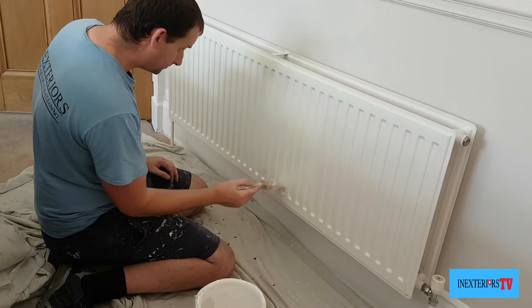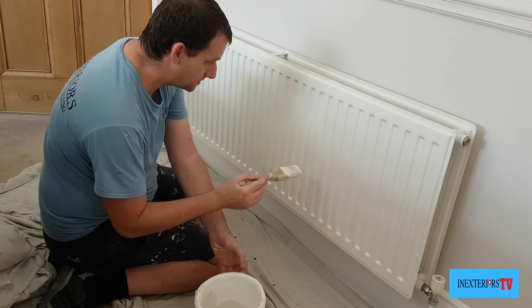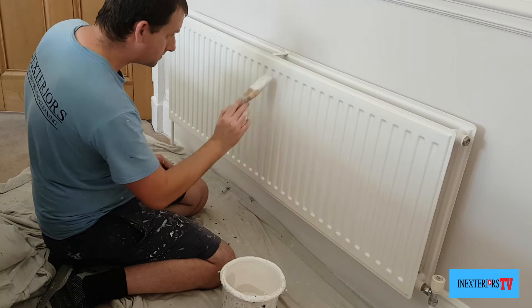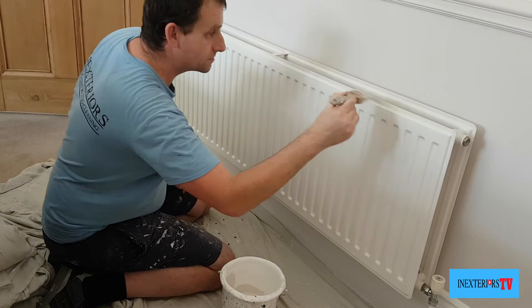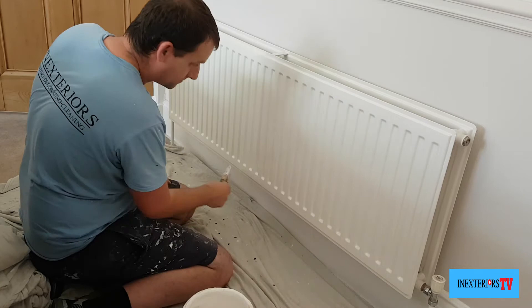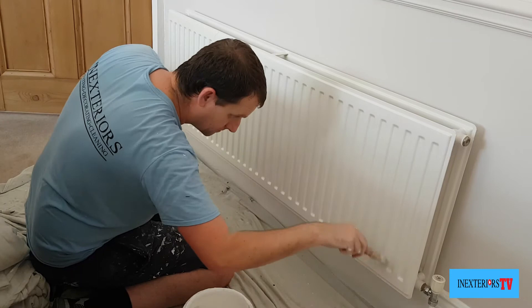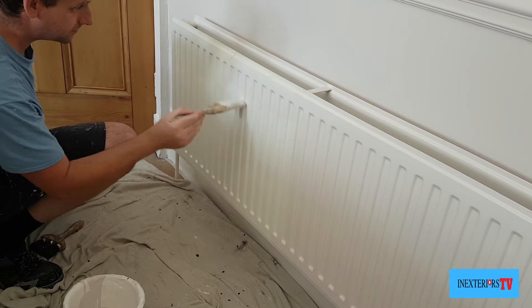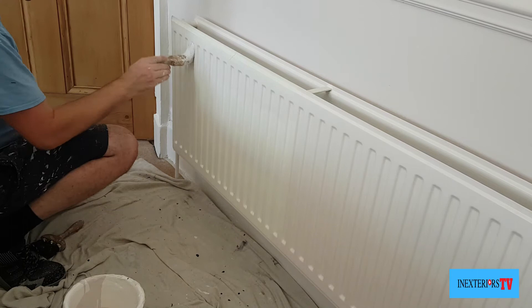What I then do is repeat the process to about the middle of the radiator, doing exactly what we did with the first section. I do this radiator in three sections because with the last section I'll get a bit braver and do a bigger section. I'm painting the top cross section, then the bottom cross section, making sure it's all nicely laid off so we don't get any runs dripping down onto the front grill. Then I just repeat the process on the second half of the radiator.